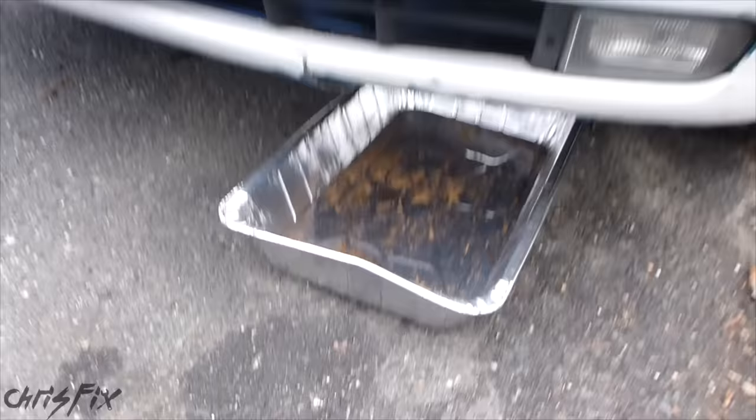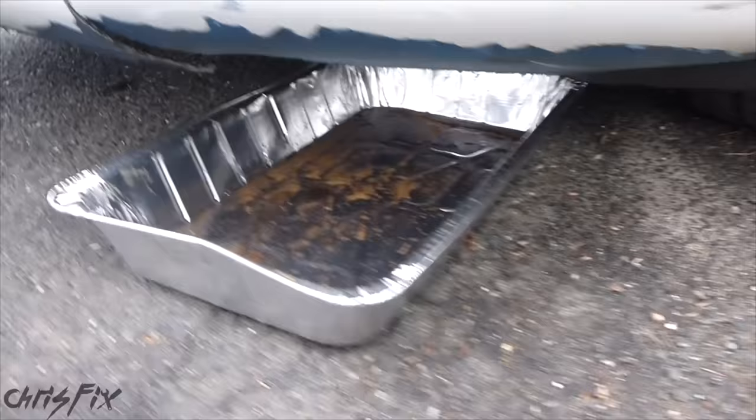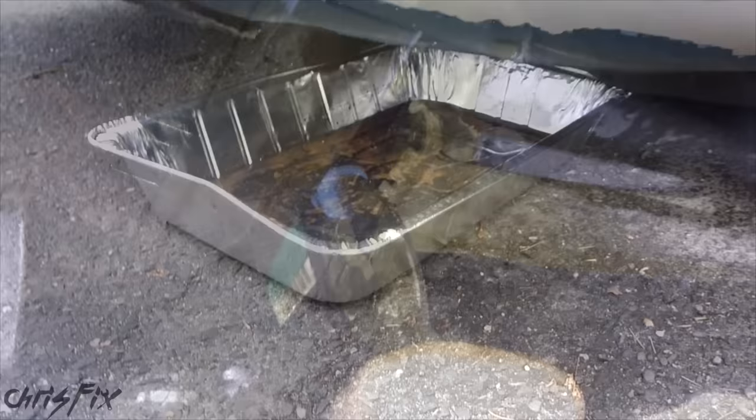Next step, we're using one of these baking pans — it's aluminum and disposable. It slides underneath the BMW. The BMW is pretty low so we didn't want to jack it up. Now we can go underneath and drain the coolant.